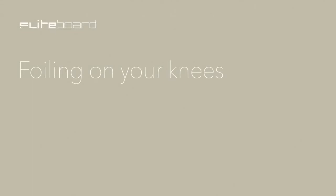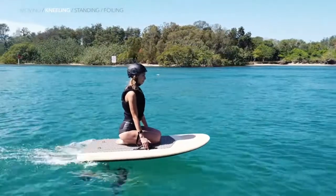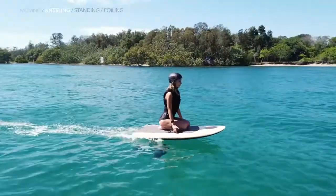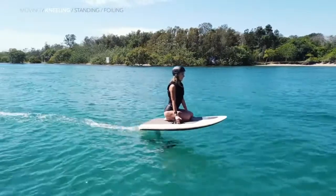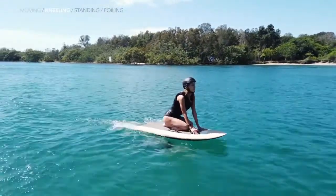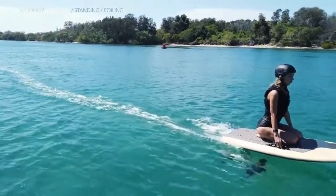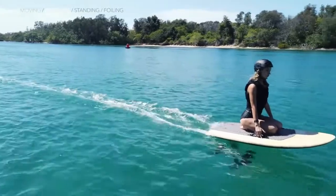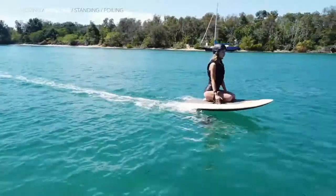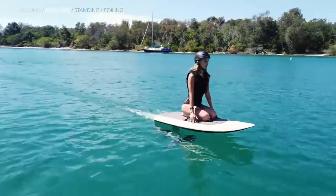Foiling on your knees: once you feel ready, you can practice starting to foil on your knees by increasing your speed to between 18 and 25 kilometers per hour, depending on your weight, and carefully moving your head and upper body backwards. You'll know when you're foiling when the splashing sound stops and you can only hear the faint whine of the motor. As soon as you foil, move your upper body forward to touch down again. Practice this skill and notice how very subtle changes in your weight engage the wing to bring the board up and down.